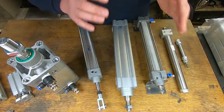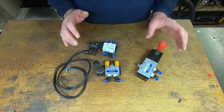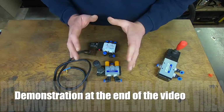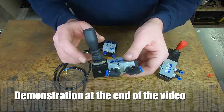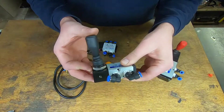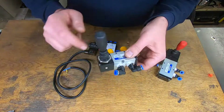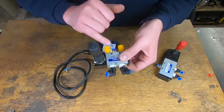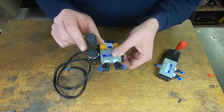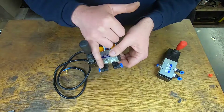Let's move on to the valves in order to control these cylinders. Here we have three different types of valves: a five-port three-position valve, and two five-port two-position valves. Starting with the two-position valves — first we have a lever which can take two positions, either forwards or backwards. Depending on the position of the lever, air will come in through one port and come out to one side of the cylinder, while the valve exhausts air from the opposite side.